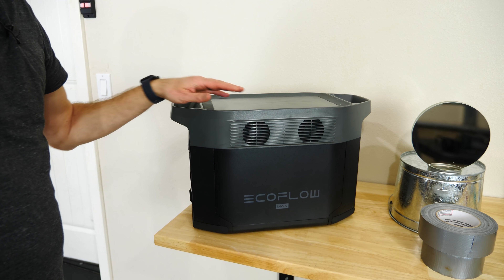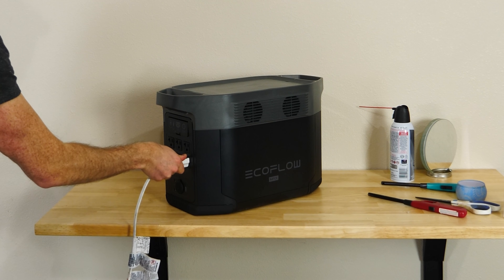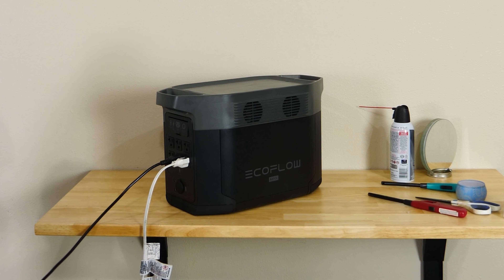Now in order to power my experiment today, I want to thank the sponsor for this video, EcoFlow. So let's go ahead and start the experiment and I'll tell you a little bit more about the EcoFlow power station later on.